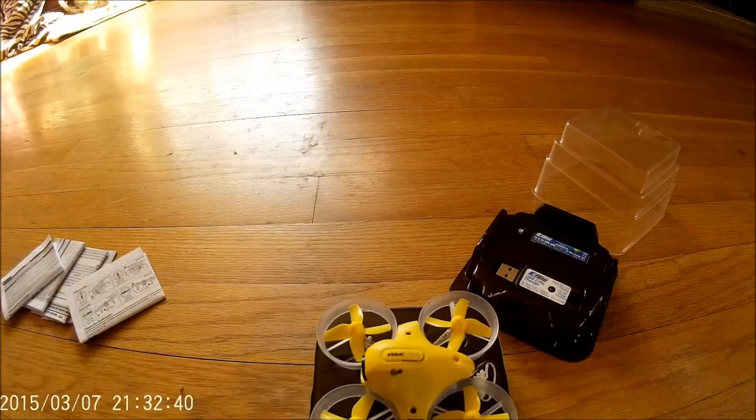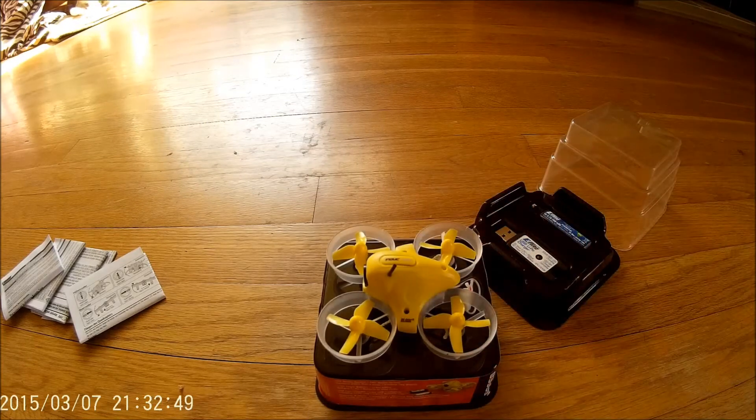So I will get it bound. In the next video I'm going to bind it to two or three different radios so you can see how to do it with each one, and then see what it takes to get the goggles connected to it.